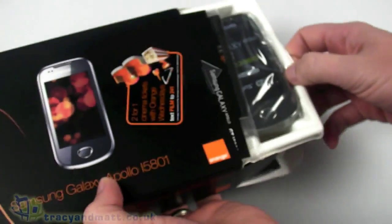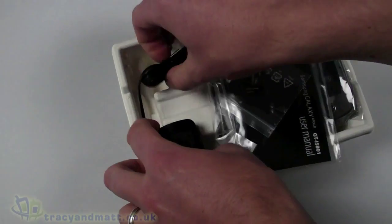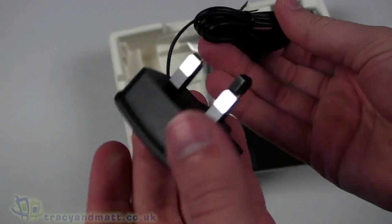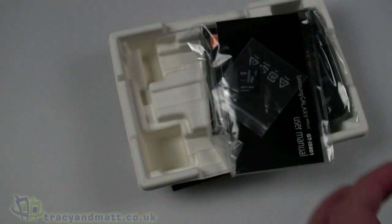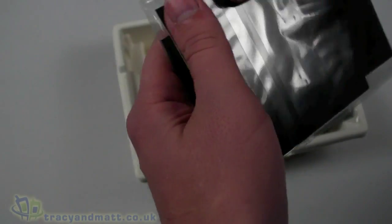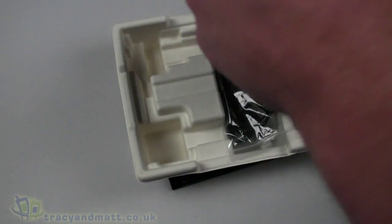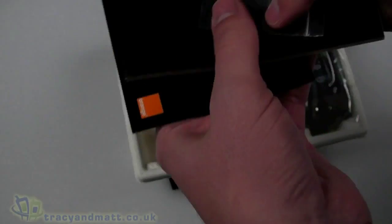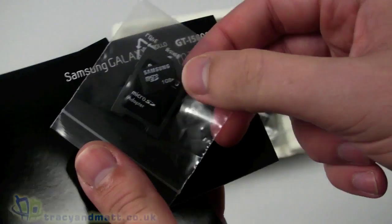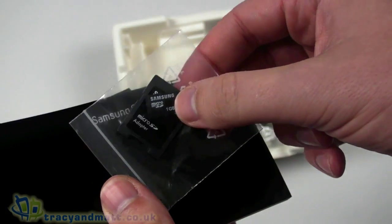Moving the box out of the way, we have a charger — a standard micro USB style charger with a UK 3-pin plug. We also have a series of manuals. On top we have a 1GB micro SD memory card and a micro SD adapter, which is pretty useful.